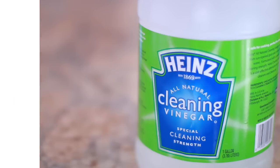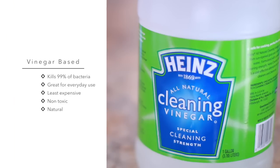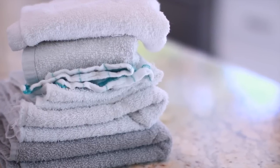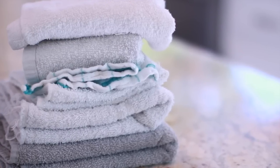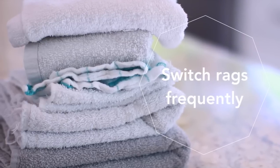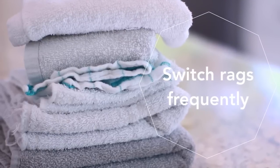Another thing I use around the house is a distilled white vinegar cleaning solution. This kills around 99% of bacteria and 80% of mold and germs. I just use this for regular cleaning and wipe downs, not for deep disinfecting. And for my cleaning, instead of using paper towels, I now use rags because they're more environmentally friendly and also cost effective. I just make sure to use a new rag for each job so I'm not cross-contaminating anything.